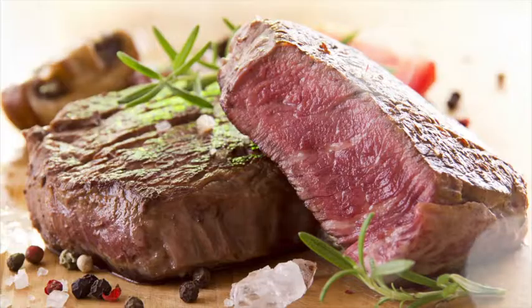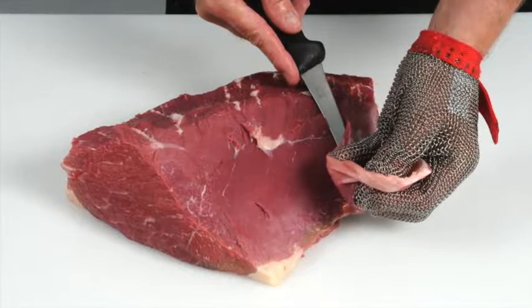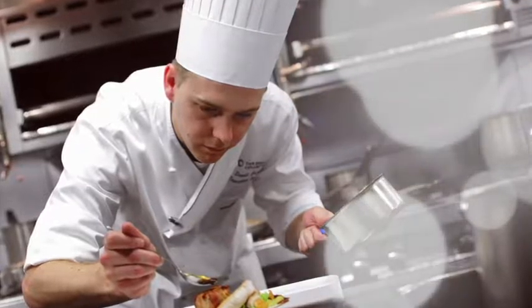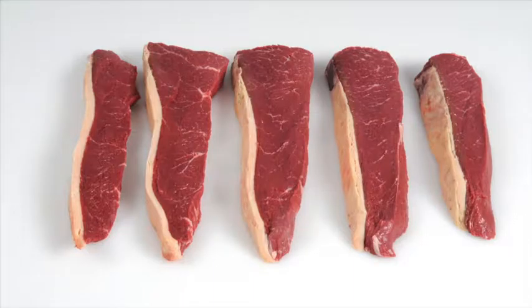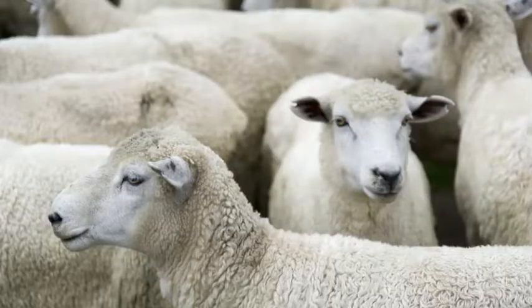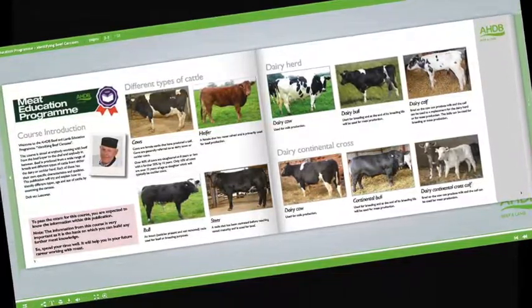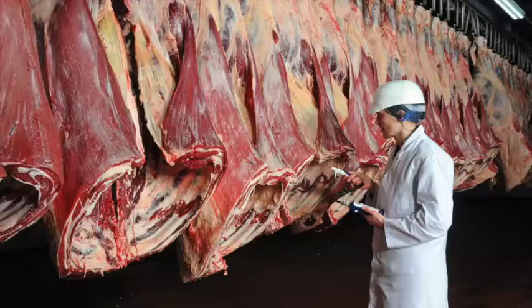Learn how to produce cuts that deliver a more tender and consistent eating quality. Learn how to recognise different beef and lamb cuts and understand the best cooking methods for each. Learn about new cuts and how to identify opportunities for these products on menus. Learn about cattle and sheep production, what the different breeds are used for and the names used to describe different types of animals. Learn about carcass classification and the factors that can affect meat quality.